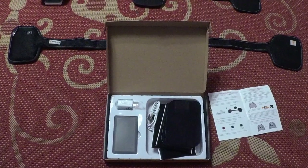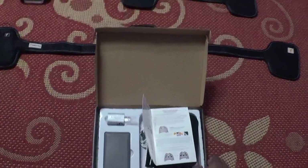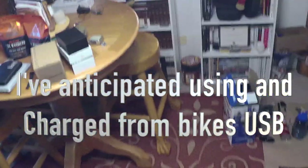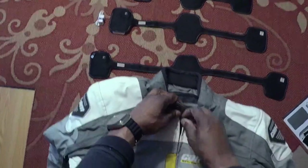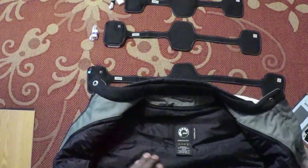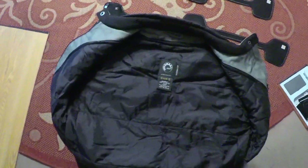It'll come with an AC USB-A input wall adapter. To be quick: I've used this system before and I just wanted to show you how I install mine. This is going to go inside my girlfriend's jacket — one of her all-weather jackets.